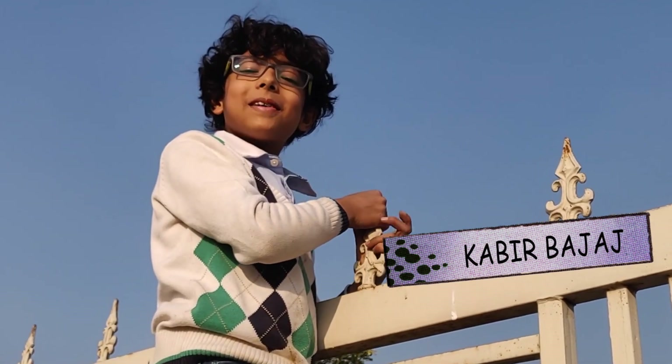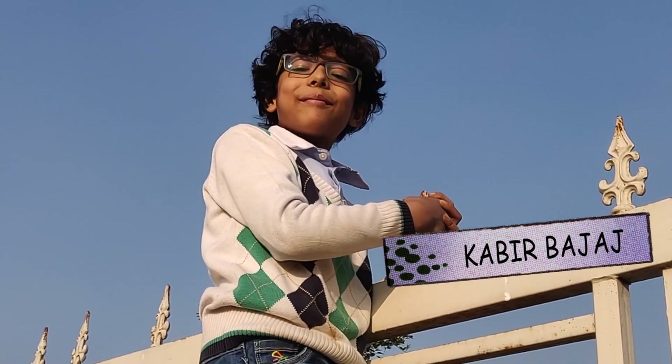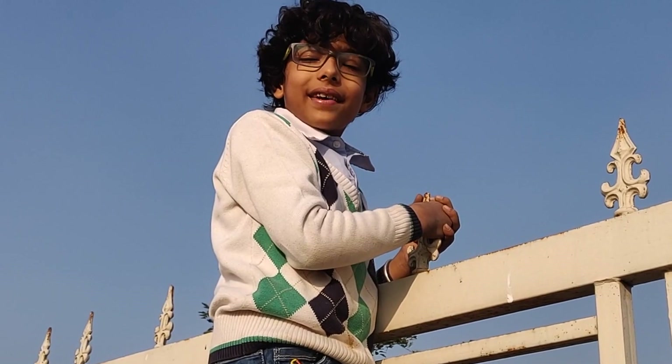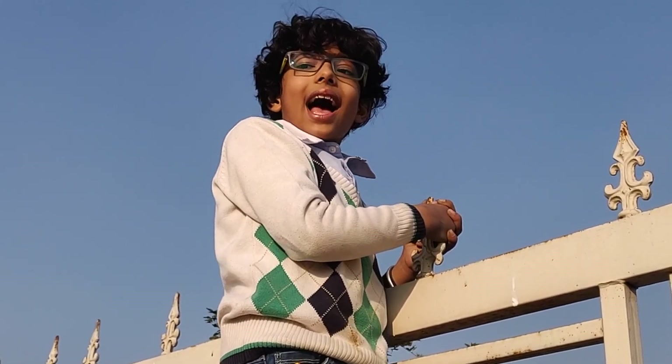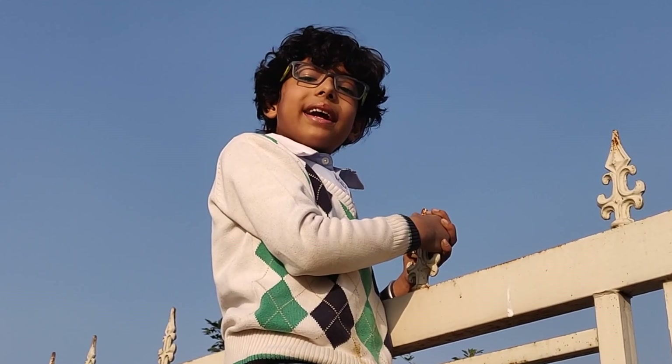Hello everybody, I am Kabir Bajaj from The Stupid Lab. Today I am at my farm. I will tell you how to do organic farming and I will also explain man made and natural things.